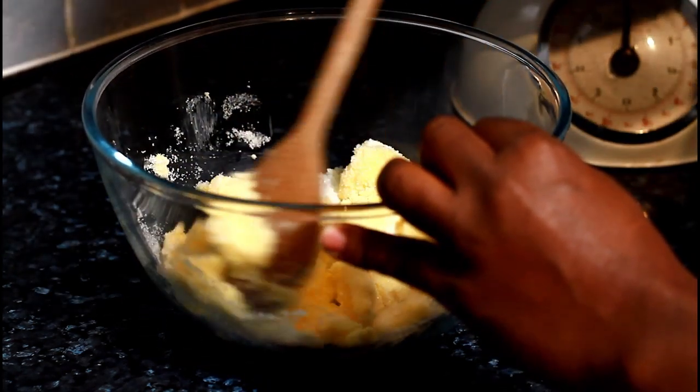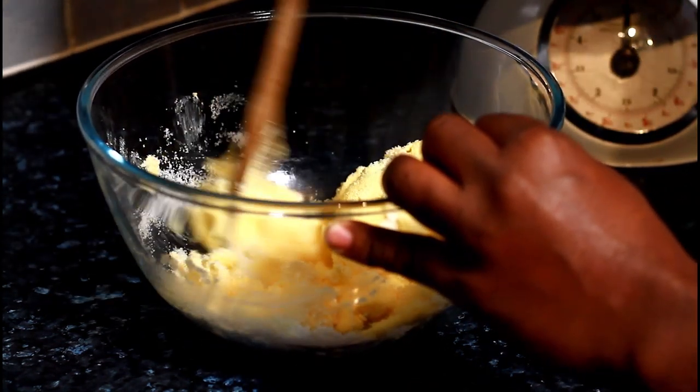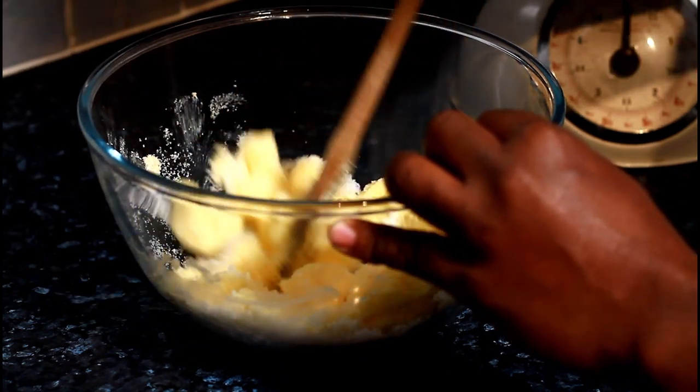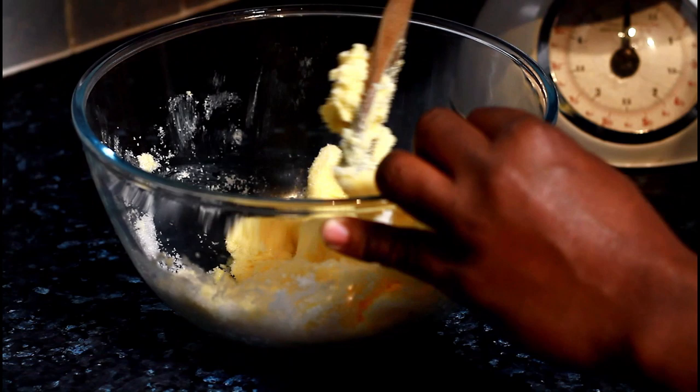I'm just using a wooden spoon. If you want to do a smaller cake, use four ounces of sugar and four ounces of butter. If you want to make a big batch, just use double the amount.